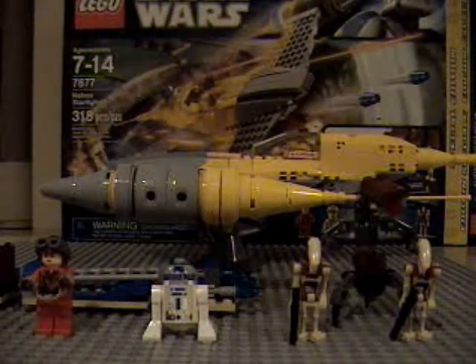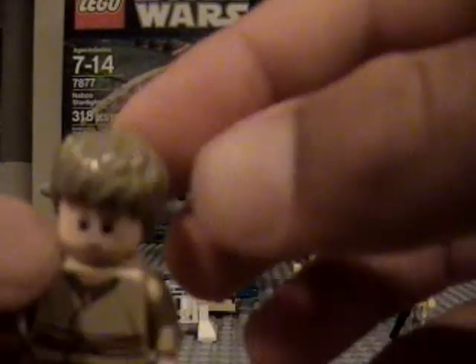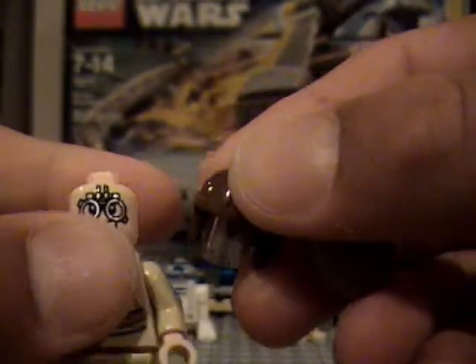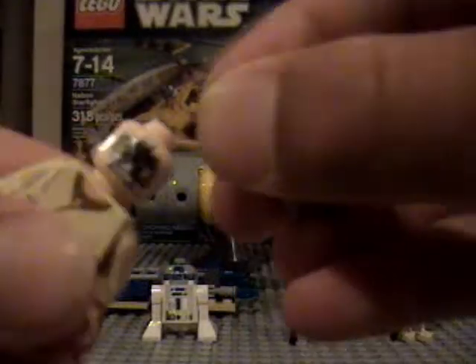I'll get started right off with the minifigures. First one you get here is young Anakin. This set comes with a very nice hair — his hair is very decent and I like it a lot. He has the other pilot face that you can take off with his helmet. His helmet comes with this little clear face shield, which I guess is for just displaying it or something.